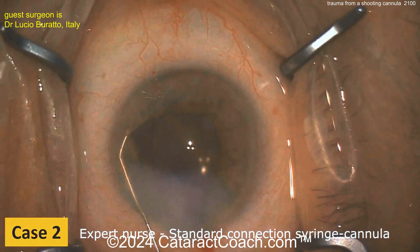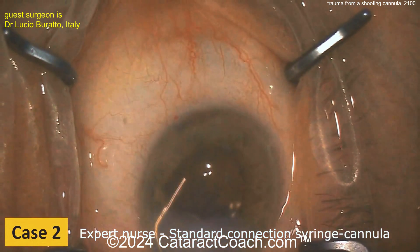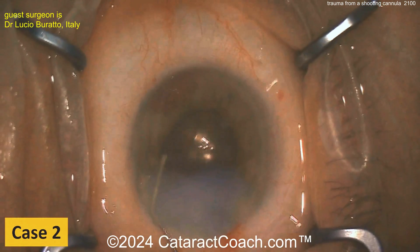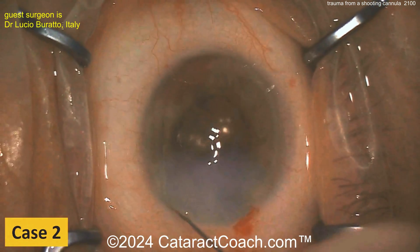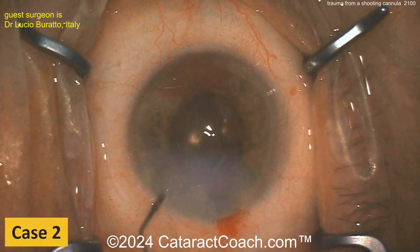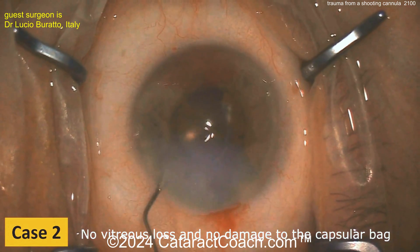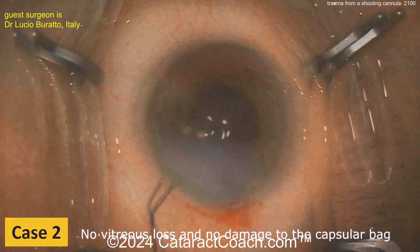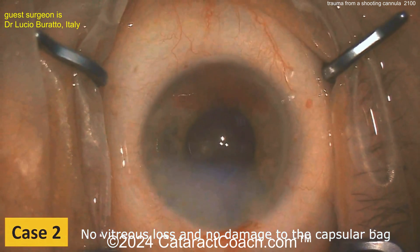Now Case 2: the cannula flying across the eye. Similar situation — you have to explore and figure out the extent of the damage. Obviously you want to prevent this, because it happened at the end of the case when you were just sealing up the incision. Luckily in Case 2 there was no vitreous loss and no damage to the capsule or bag — very fortunate.